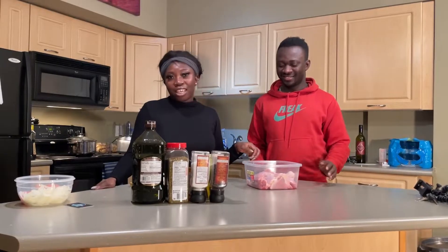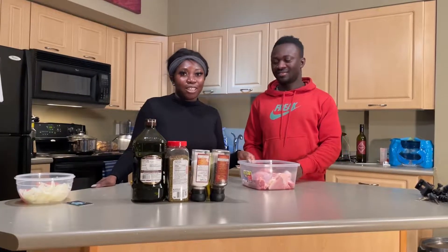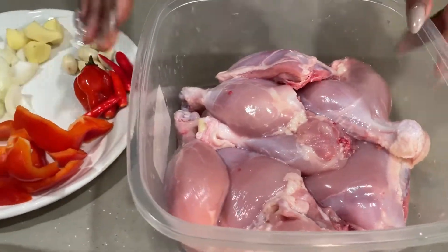This is the chicken we got from a grocery store. Okay, then why would you call it grilled?